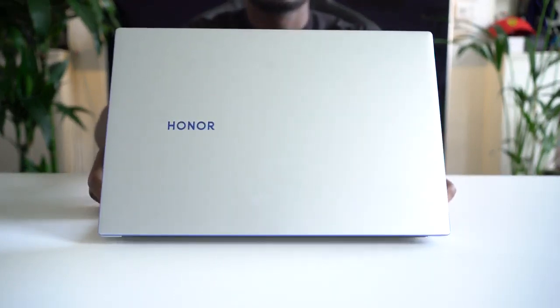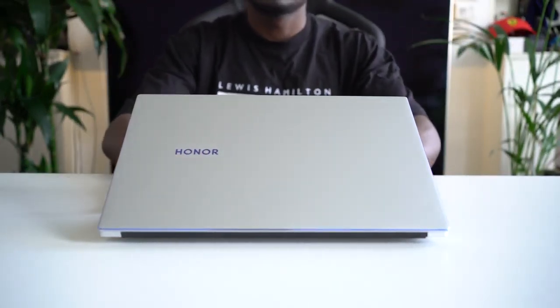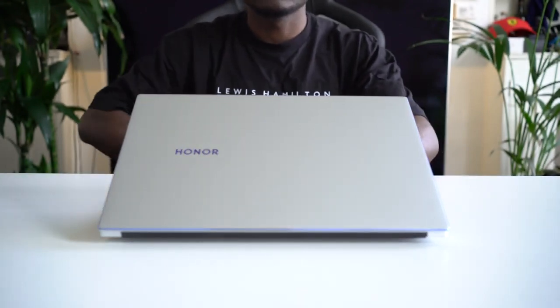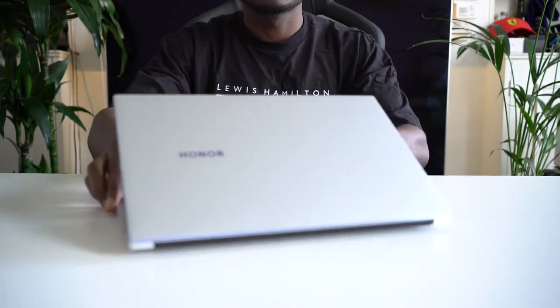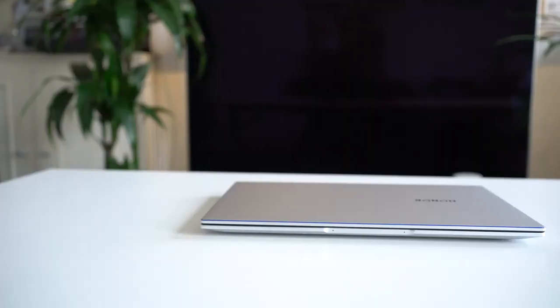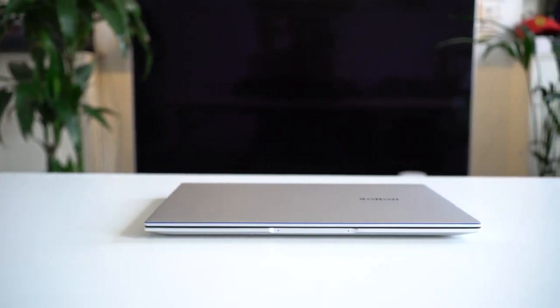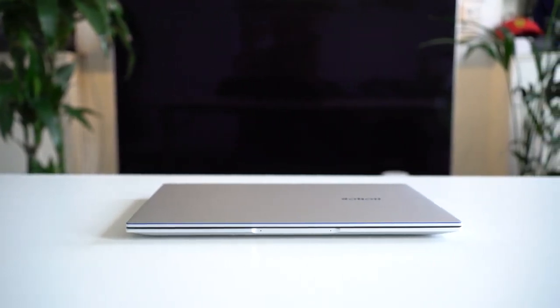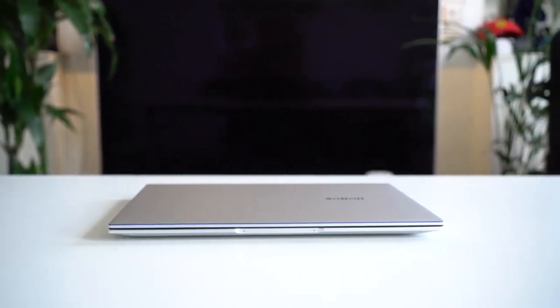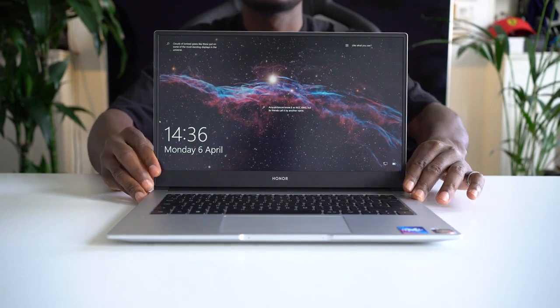Right off the bat, the Honor Magic Book 14 is actually a really good-looking laptop. It's very minimalist, which I really like — the branding on the front is just very simple. I love the silver finishing, and around the lid you have an azure blue chamfer around the edges which looks like a nice finishing touch. It makes a mid-range laptop look premium without breaking the bank.